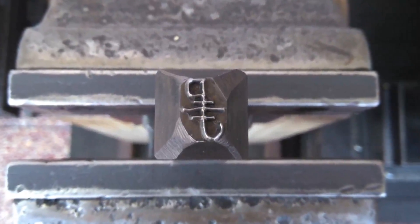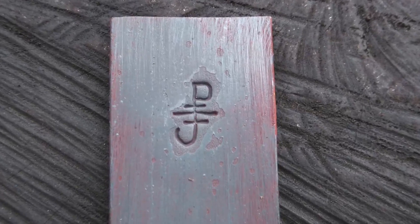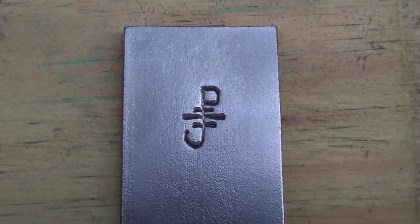On paper I didn't like the hand-drawn quality of this, but imprinted in steel it looks different to me — it looks so much nicer. Very nice.